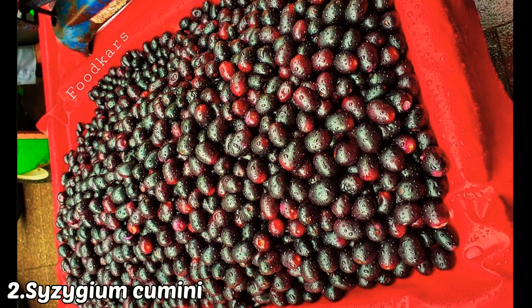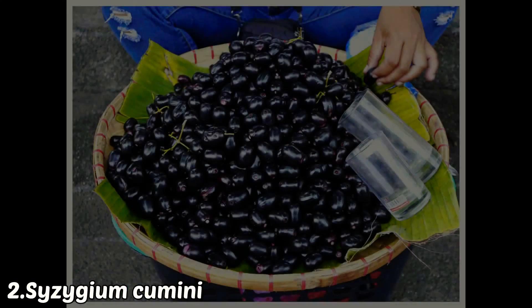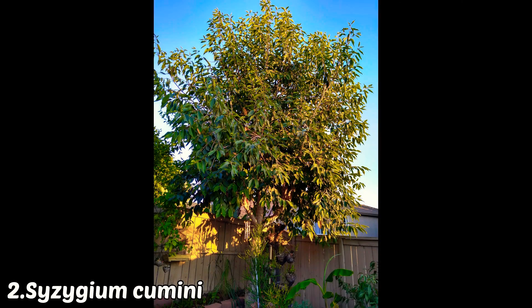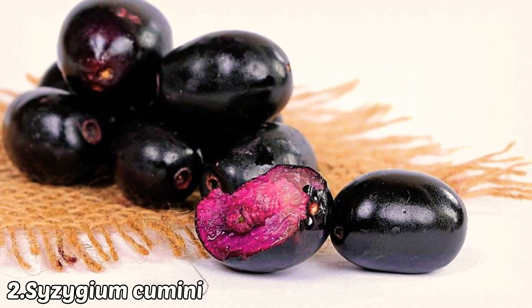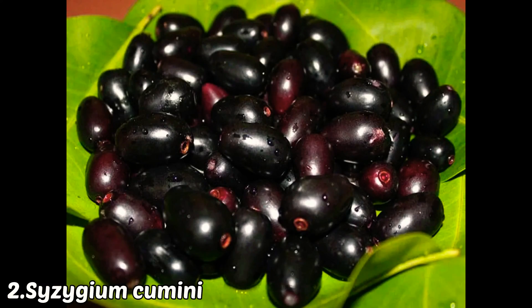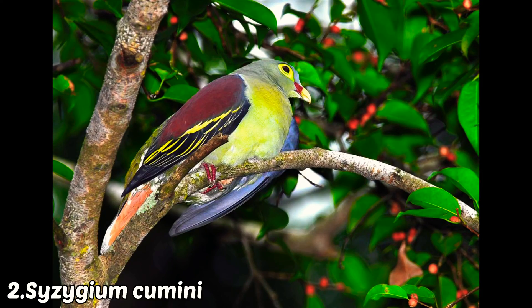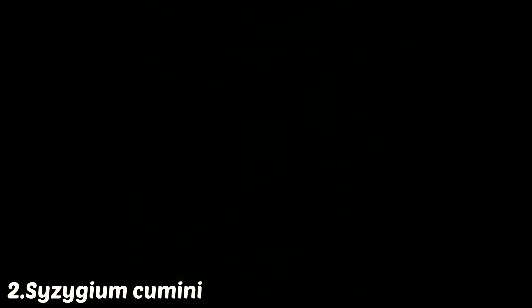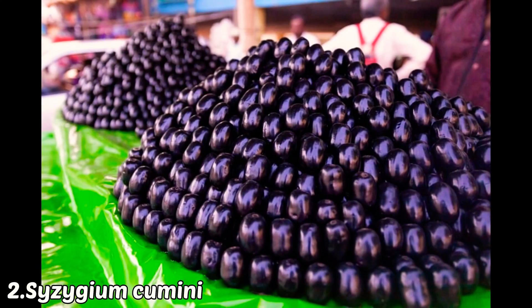The second fruit plant is jamun. Jamun generally takes more time than mango to start fruiting — about four to six years. The best thing about jamun is low maintenance; it can even grow in barren land without much care. It is also environmentally friendly, as growing jamun indirectly attracts birds and local pollinators to your garden.